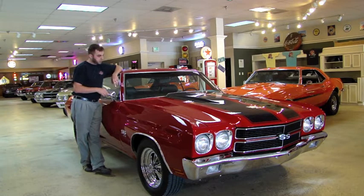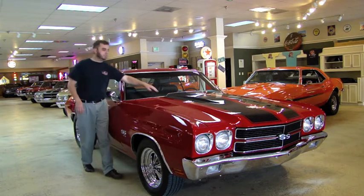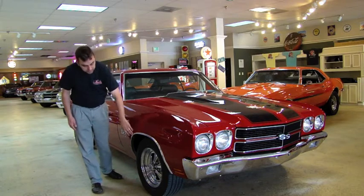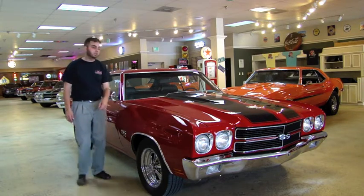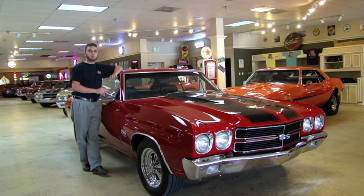This car is absolutely gorgeous. The paint, the body, everything is in amazing condition. The black SS stripes have been painted and clear-coated over, so there's no difference in paint thickness from the red paint to the black. All the chrome is in great condition. It has period-correct Cragar wheels on it, and as far as I can tell, it looks like everything has been changed over, which would have been on a Supersport and put onto this car, from the Supersport stripes.